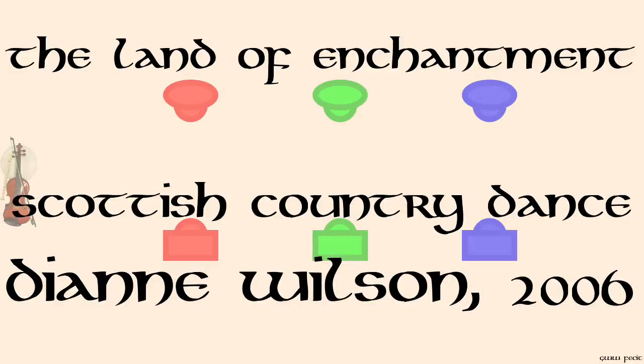The Land of Enchantment. Dianne Wilson, 2006, for the RSCDS LA 50th Anniversary Celebration.